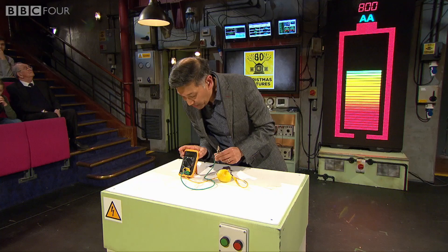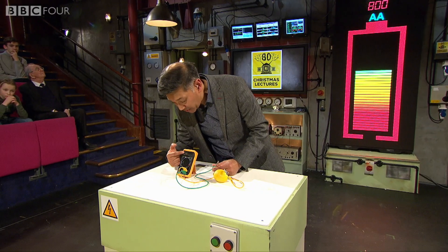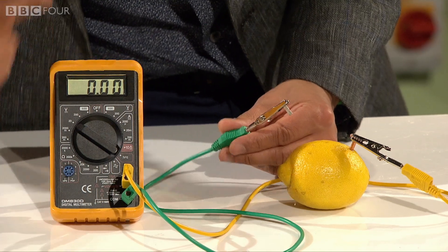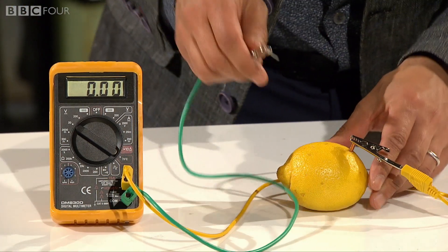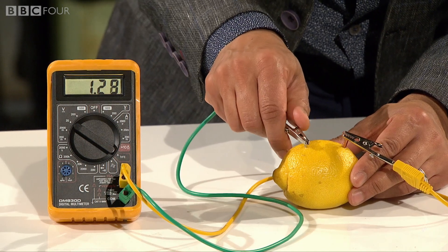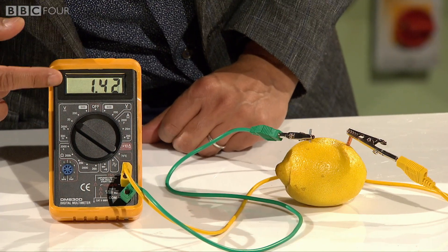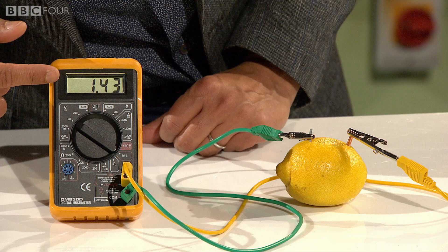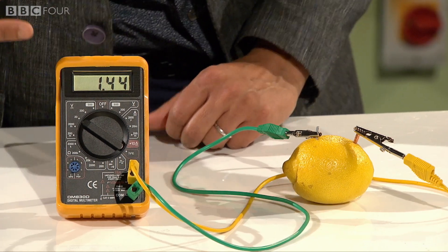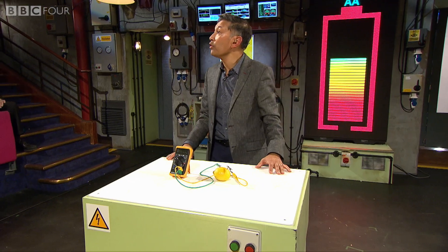So let's have a look at this voltmeter. If you look at the value at the moment, it should be reading zero. So if I plug this in, it should, hopefully, give us a voltage. You can see that — it's gone up to 1.42, 1.43, actually 1.44 volts. So it's showing a voltage.